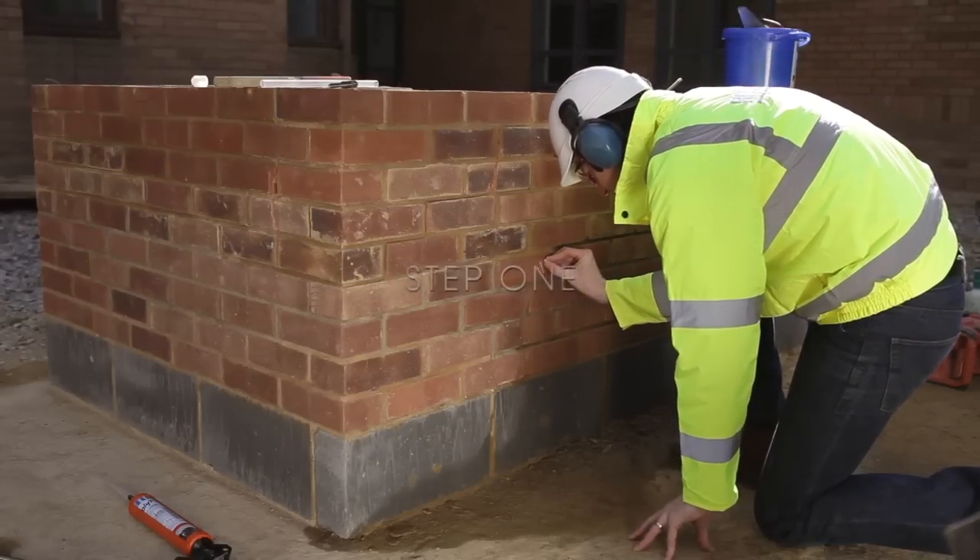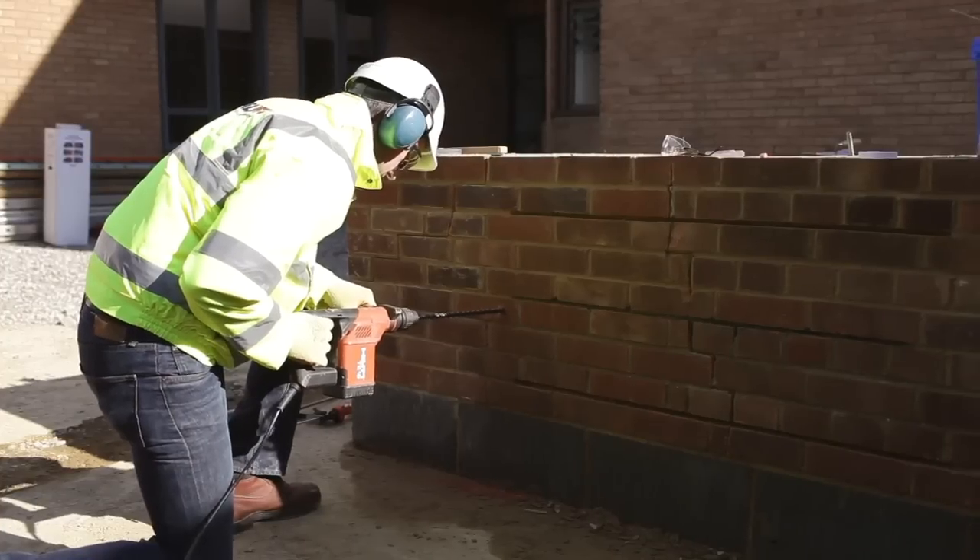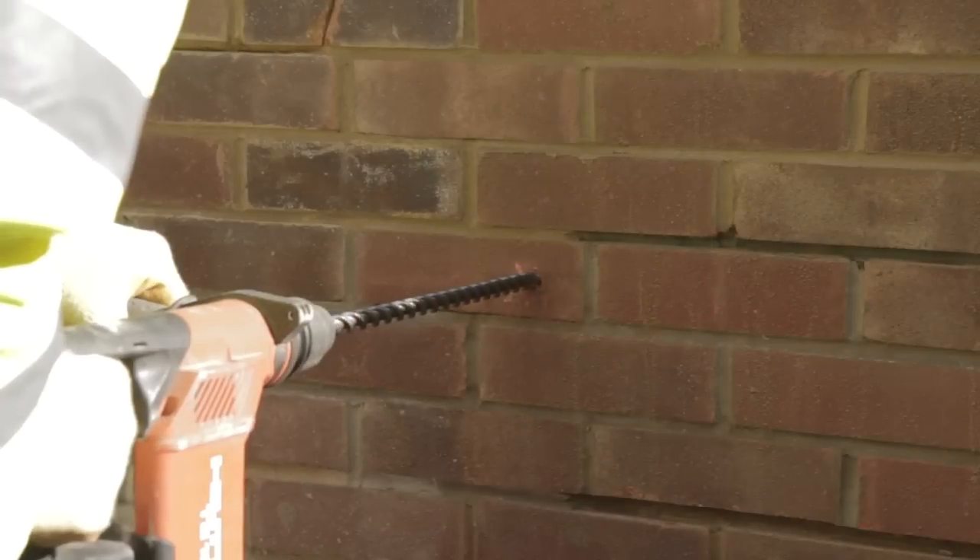Step one: mark the position of the bowtie on the external wall and drill a clearance hole, typically 16mm diameter, through the brickwork.